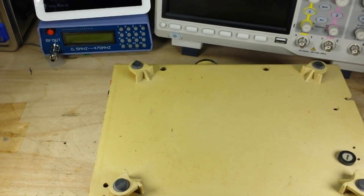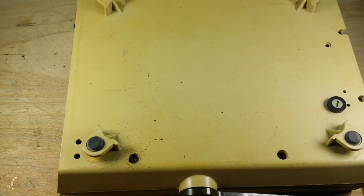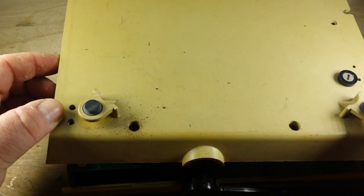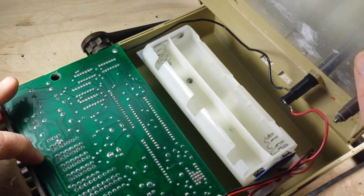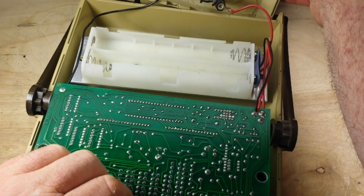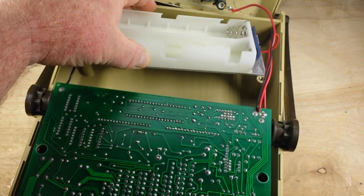I can't even see where the slot in this one screw is - that may make this somewhat difficult. Okay, screws are out. There's a look at the inside of this crusty boy.